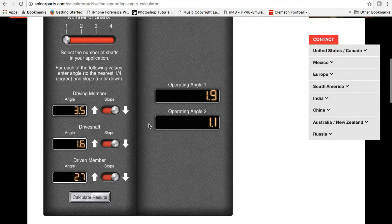It's pretty simple: plug the numbers into the calculator, check that the calculated angles are less than 2 degrees and greater than 0.5, and you're good. If they're outside that range, road test the vehicle and see how it drives. There's nothing set in stone that says you have to fix it, but if you're significantly above 2 degrees, consider accelerated u-joint bearing wear in addition to vibration.